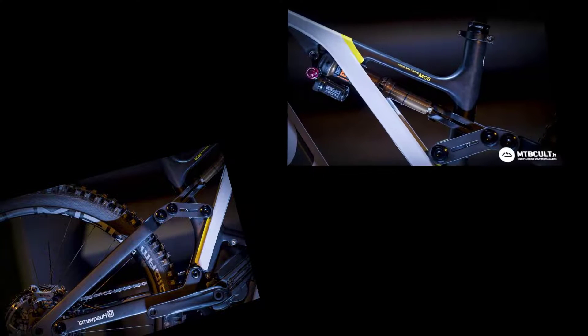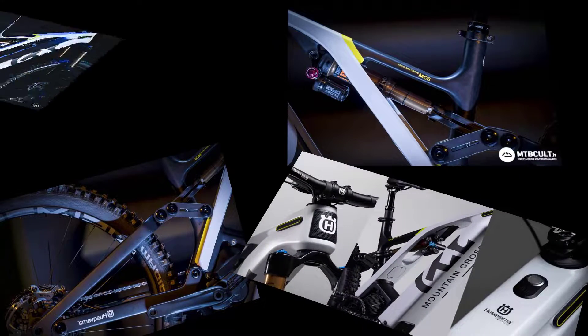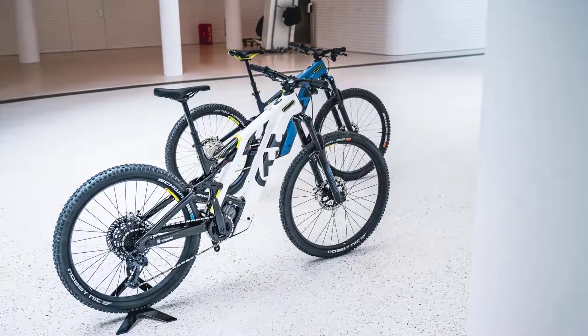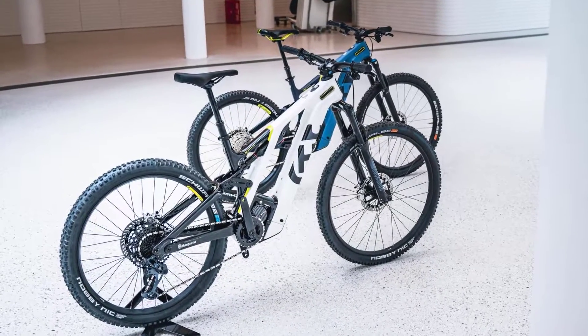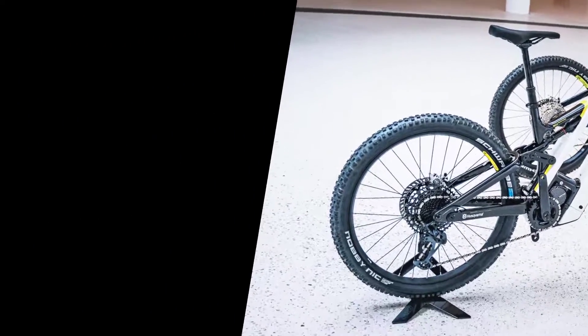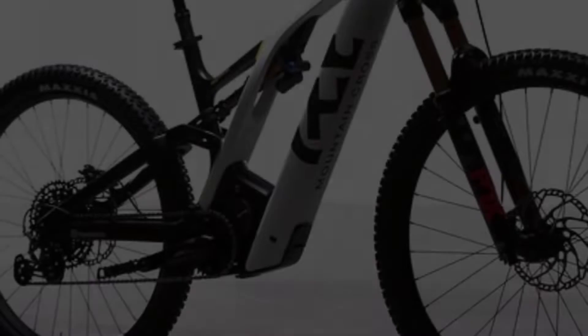Husqvarna's new carbon platform for the 2022 Mountain Cross and Light Cross models looks very promising. It's an exciting design that represents the latest stage in Husqvarna's evolution. It has some interesting heat management features, though only real-world tests will reveal if this is more than just hot air.